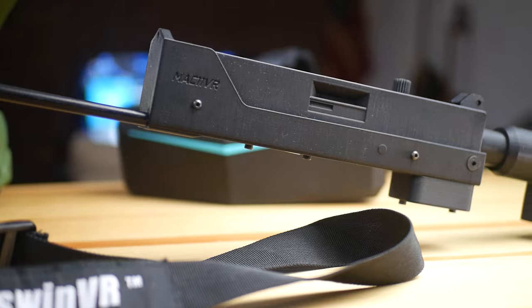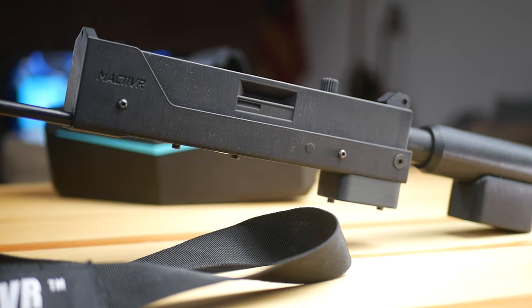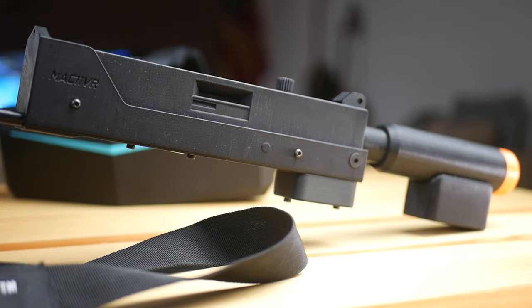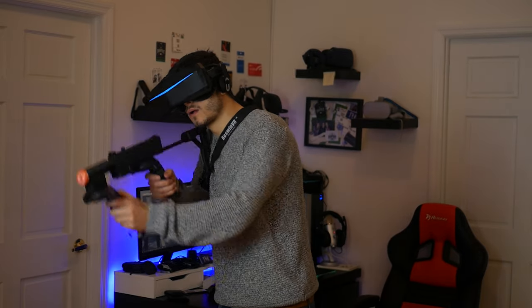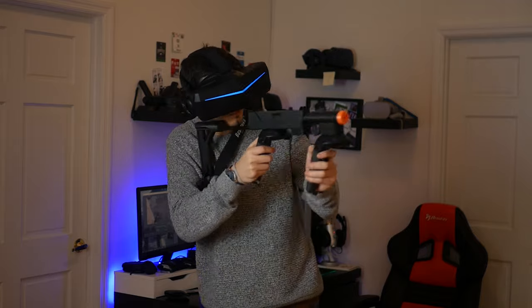Everything just works very well because when something is not really perfect in reality, when you are in virtual reality and you have something similar enough to what you're trying to replicate, the motion gets much much better.